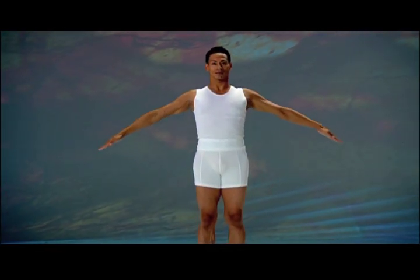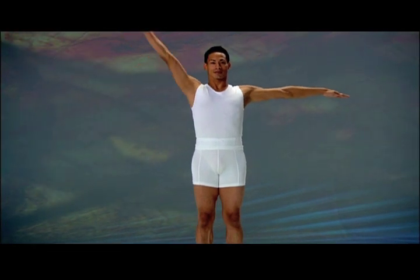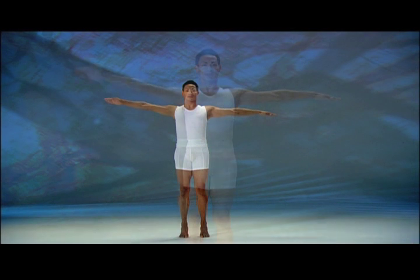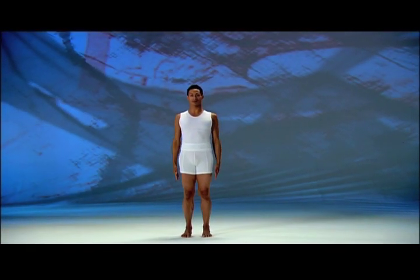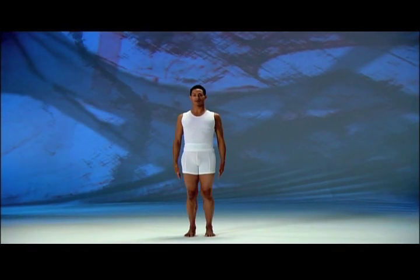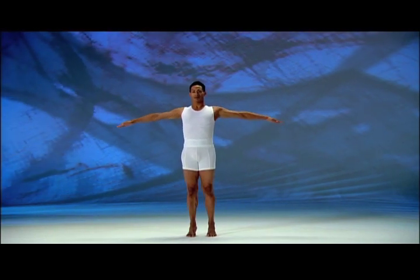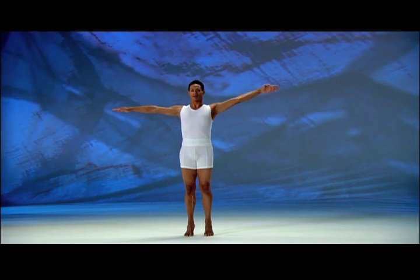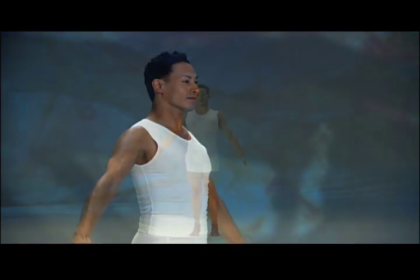Inhale, lift heels while raising arms — left arm halfway, right arm overhead. Exhale, lower heels and right arm, then both arms — keep it smooth. Inhale, lift heels while raising arms, left arm halfway, left arm overhead. Exhale, lower heels and left arm, then both arms. Inhale, come up, raise left arm halfway, right arm all the way. Exhale, down — keep your focus, synchronize all actions.